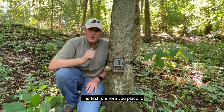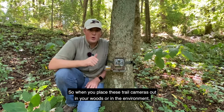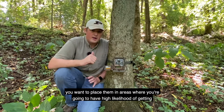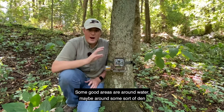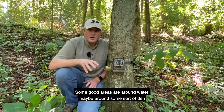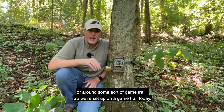The first tip is where you place the camera. When you place trail cameras out in your woods or in the environment, you want to place them in areas where you're going to have a high likelihood of wildlife traveling. Some good areas are around water, around some sort of den, or around a game trail. We're set up on a game trail today.